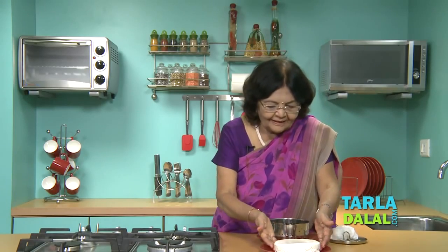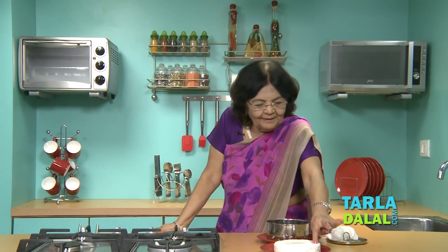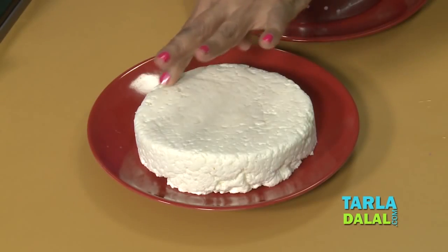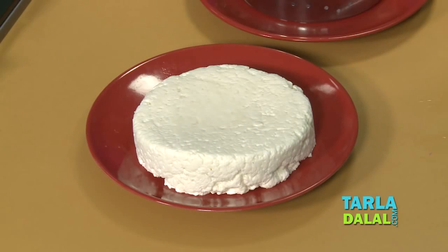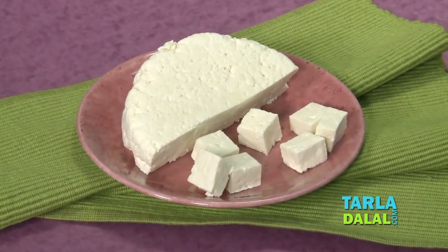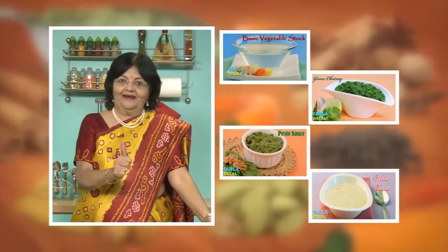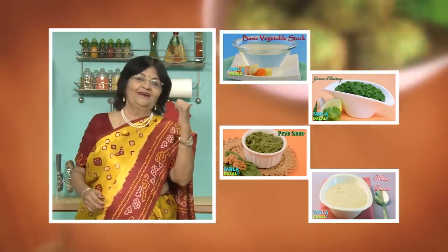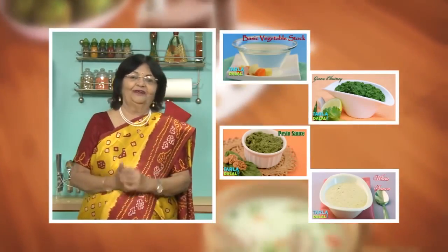It will be a little uneven at the bottom — you have to level it up, because the cloth gives a little uneven surface. But this is your chena! Now cut it into pieces and fry them, make a sweet — do whatever you want. See how big it is, and spongy — it is really nice. After one hour, cut it. If you enjoy our recipes, click like. To see more of my recipes, click here. Please share your comments — I would love to hear them. Thank you for joining us!